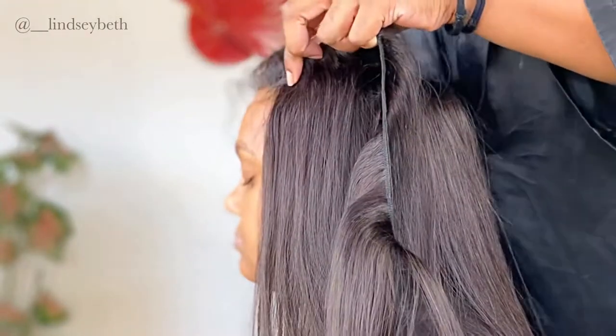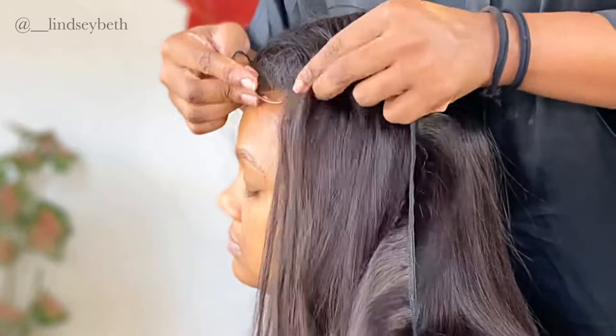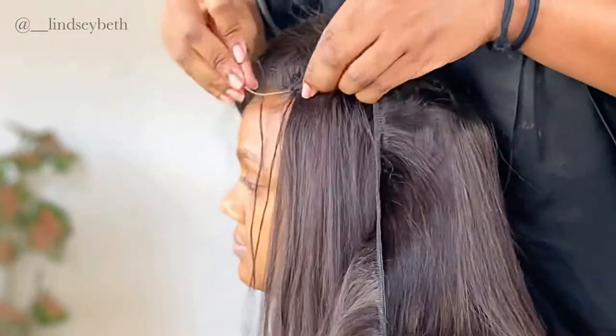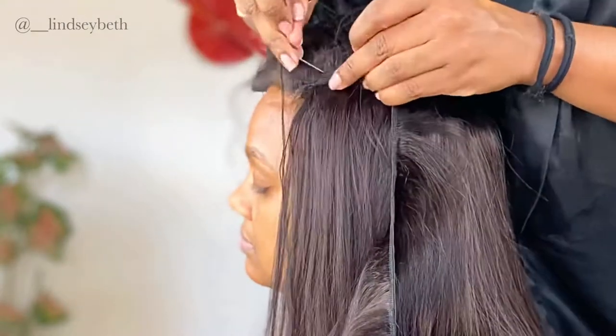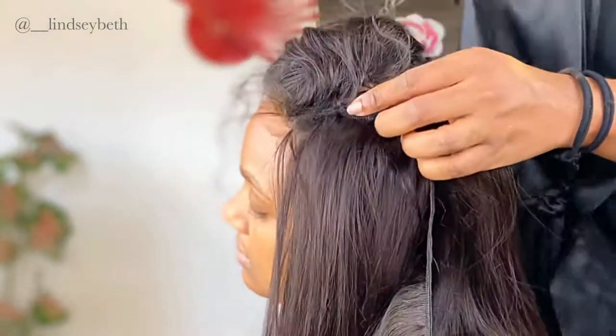Right here I'm gonna go ahead and close the space between the closure and the weave. I'm gonna go through the weft just to help anchor it, so in case she's combing or brushing her hair it doesn't snap out too easily, and then just continue sewing around the closure.